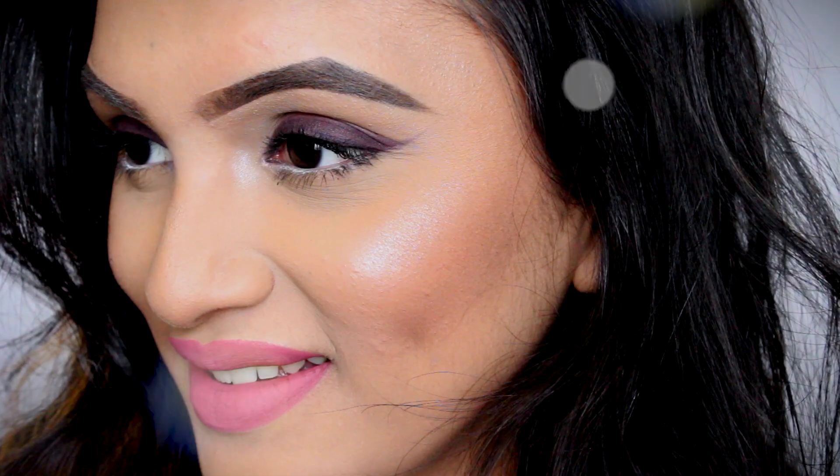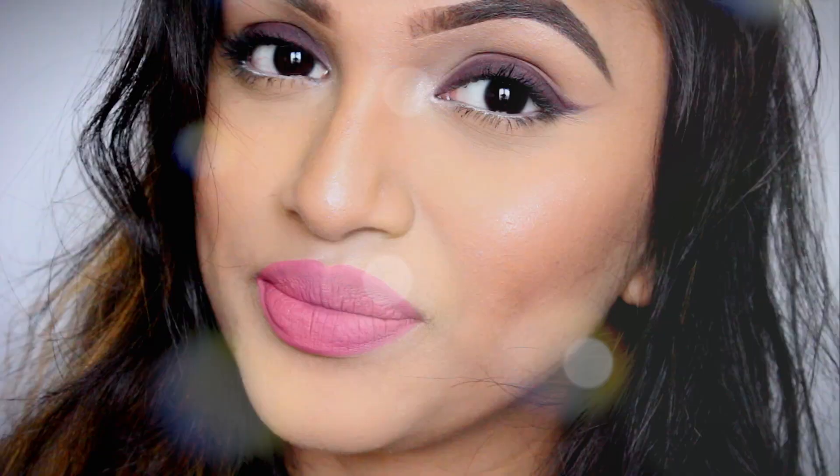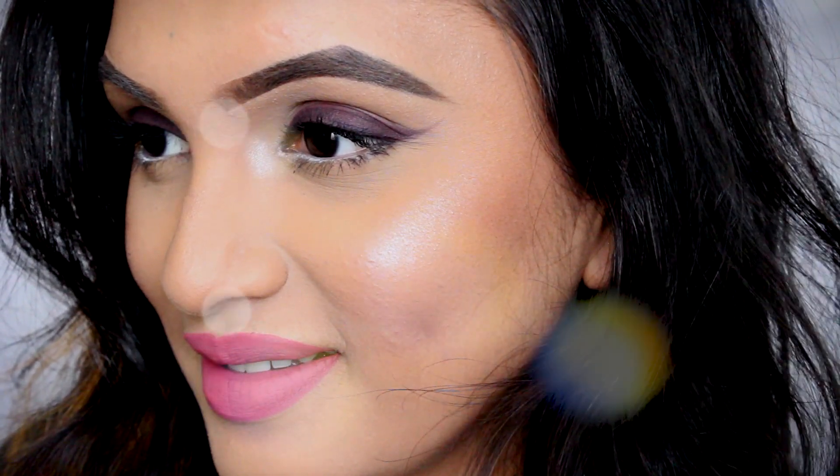Hey guys, welcome back to my channel! Today I'm doing another makeup tutorial for Valentine's Day. Since my previous one was pretty glam, I wanted to keep it a little simple. I've added a smokey liner which is very easy to do. Most of you want to look more natural, glowy, and romantic, so this is my version of that. I hope you guys enjoy it!